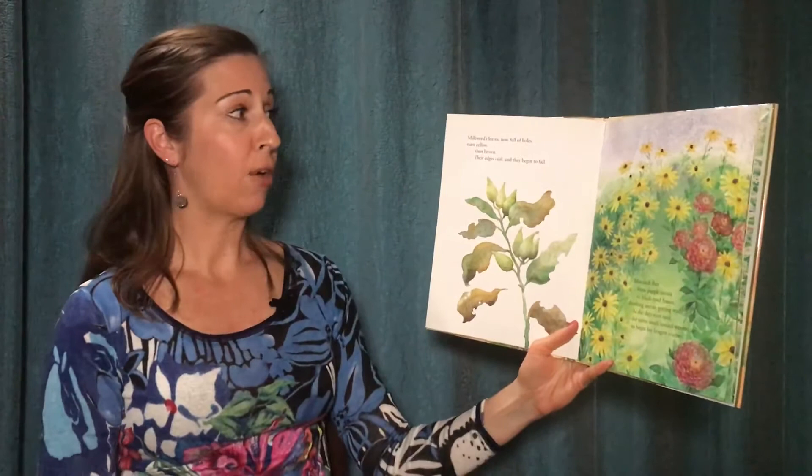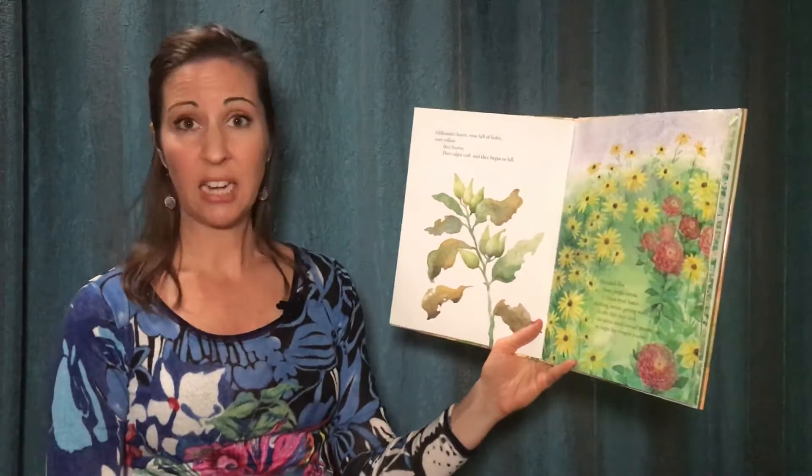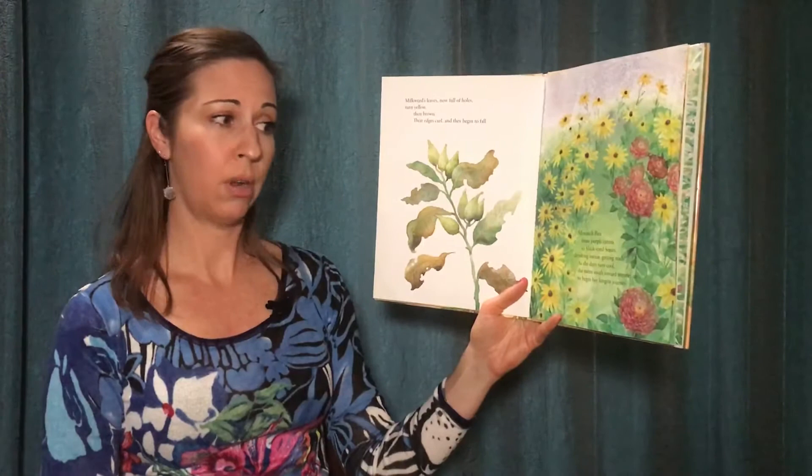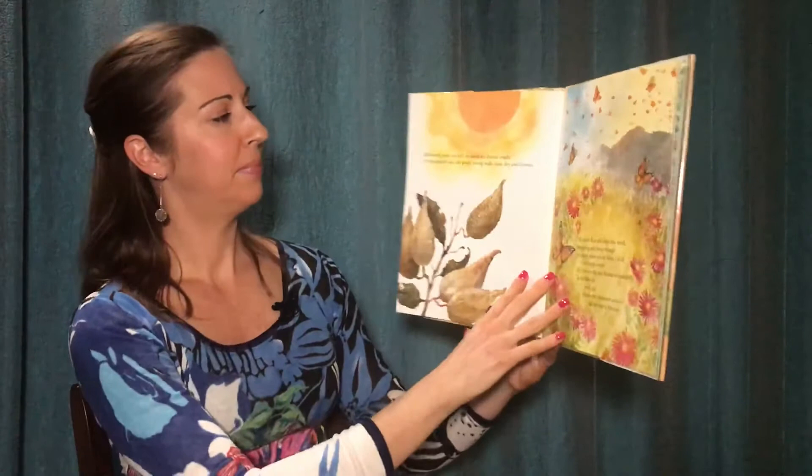Milkweed leaves, now full of holes, turn yellow, then brown. Their edges curl and they begin to fall. Monarch flies from purple zinnia to black-eyed Susan, drinking nectar, getting ready. As the days turn cool, she turns southward toward warmer air to begin her longest journey.